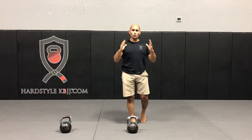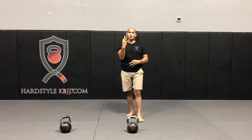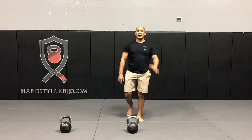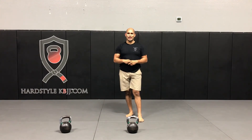That completes one ladder — I've just knocked out 12 snatches. Since there are only three total rungs, I started the first ladder with my right, so I will now start the second ladder with my left. That way I get a good even distribution of volume on each side.